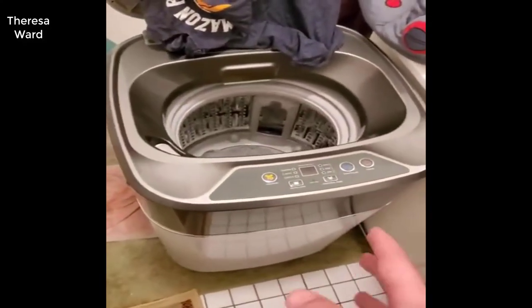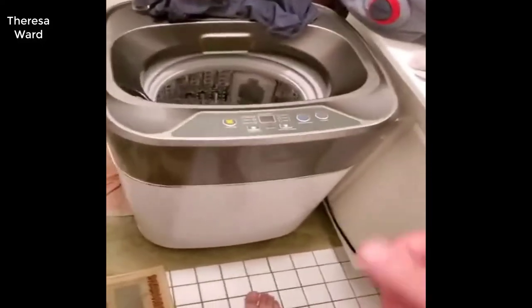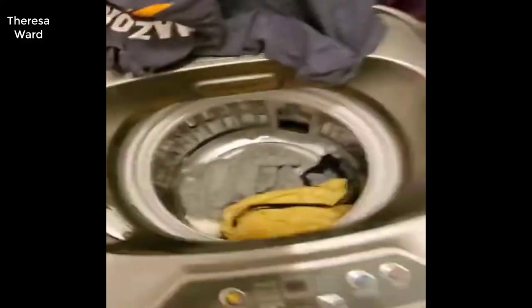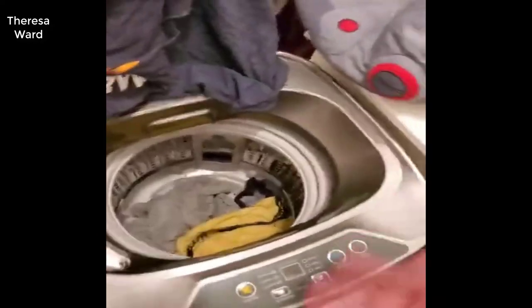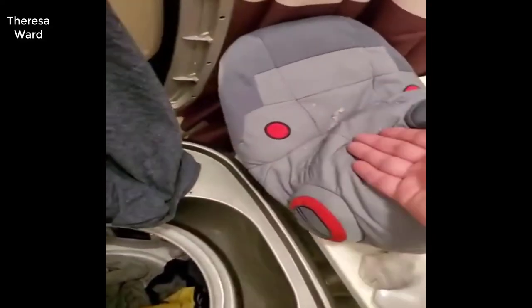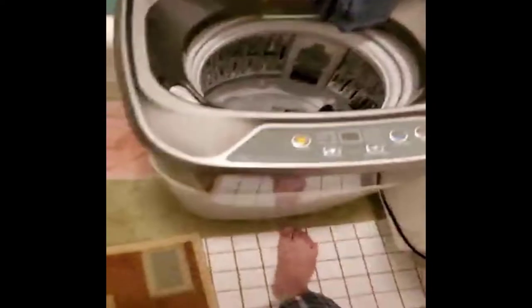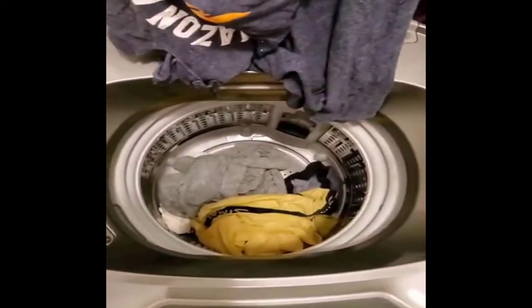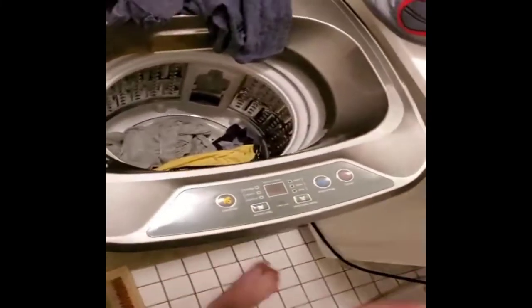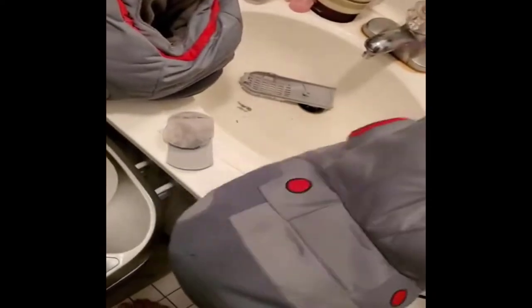Six months in — the first video was exactly when I got it, so it's been six months since then. As you can see it works like a champ. The only issue is the lint; the catcher isn't catching it great. Maybe it's just the fabric I'm using — these were quite dirty so it could be the stuff I'm washing. If you're washing a lot of black items you'll notice a lot of lint. I'm going to have to wipe all that off into a trash can.